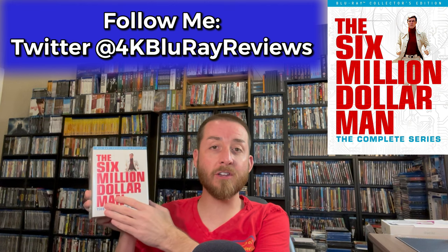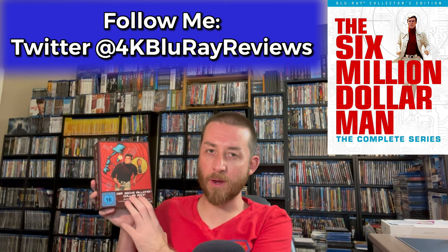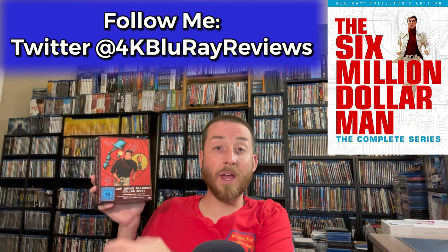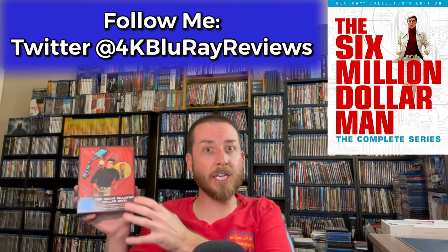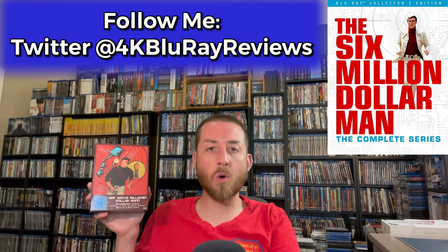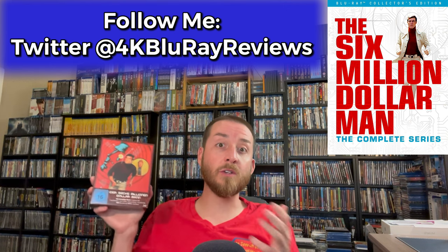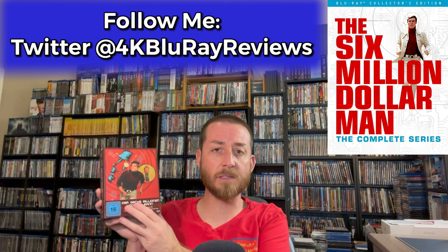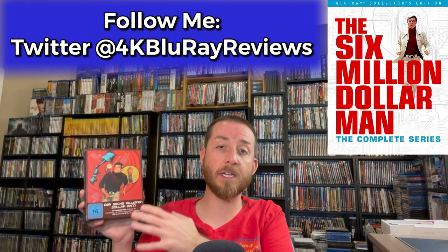We're also going to be comparing this brand new remastered Blu-ray set to this one from Turbine Media — the original Blu-ray release by Turbine Media in Germany that I reviewed many years ago. There are some things from that original review that have changed since then, which I'll touch on later. We're going to be comparing image quality, Blu-ray versus Blu-ray, discussing the difference in special features, and determining which edition is truly the best option for your money.